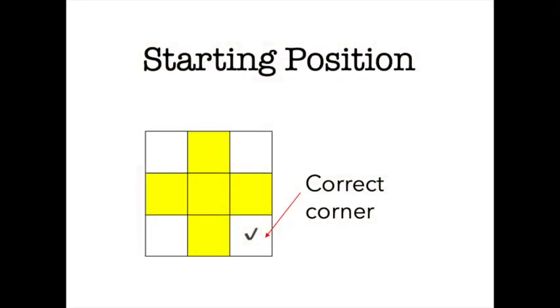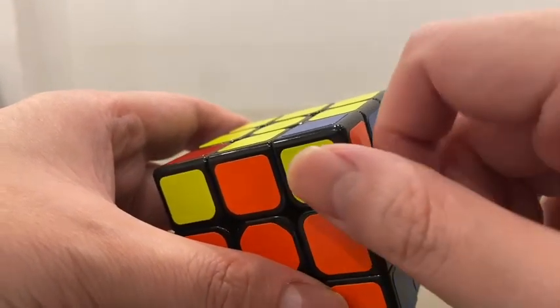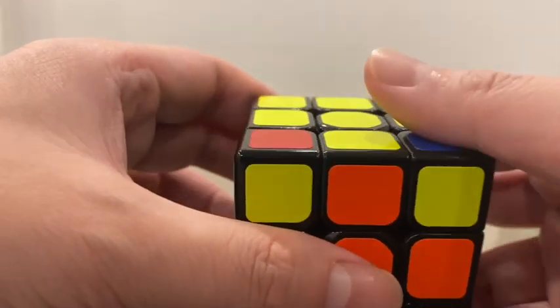So first of all, we need to have the correct starting position. The correct starting position is to have the correct corner at the correct position for at least the right corner. So for example, this one is correct — although the direction is wrong, the position is correct. And we will place it not here, but here on the right side.